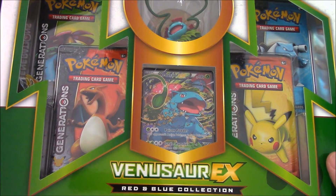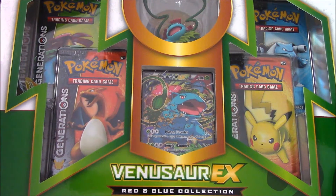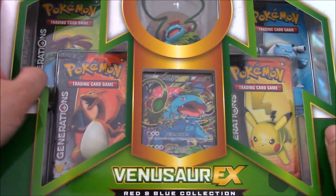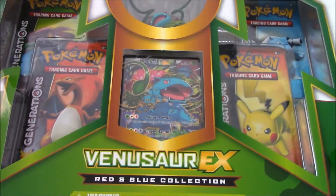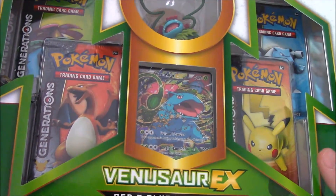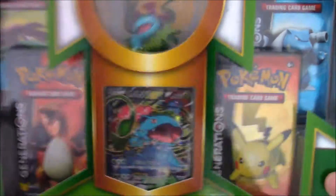It came out today, I believe. So I went to Walmart — I was catching Pokemon on Pokemon Go. If you don't have Pokemon Go and you like Pokemon, I don't know what's wrong with you. Go ahead and grab that app, it's very fun. I went to Walmart looking for Pokemon, went to the card section, and it was out, so I wanted to grab it.